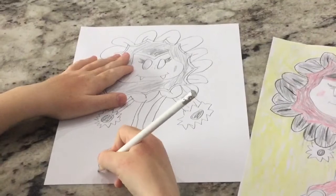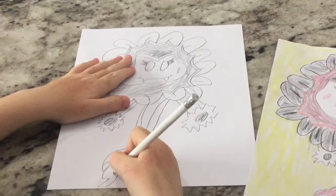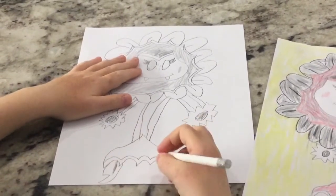Now I'm going to do the leaves, so curve this way. There's the first leaf. Now I'll do the next leaf.